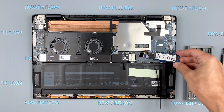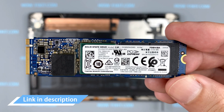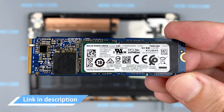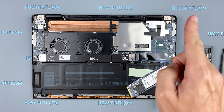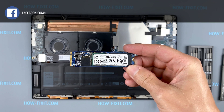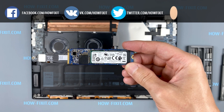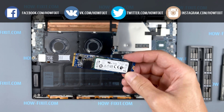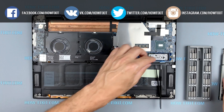This laptop supports the M.2 NVMe type of storage. In the description I left a link where to buy an M.2 SSD for upgrade. Also in the description you will find a link to a video where I explain the difference between M.2 SSD drives that work on the SATA 3 bus and M.2 NVMe which works on the PCI Express bus. If you still don't know what type of drive you need, I recommend watching that video.